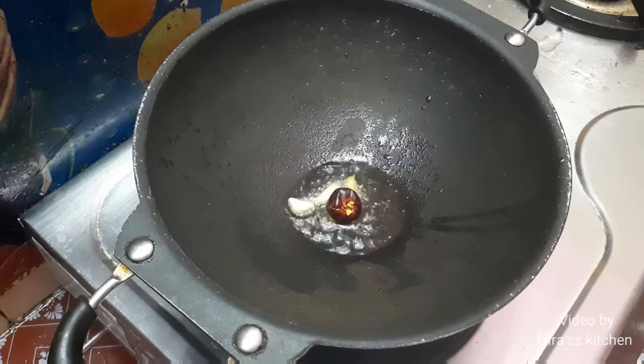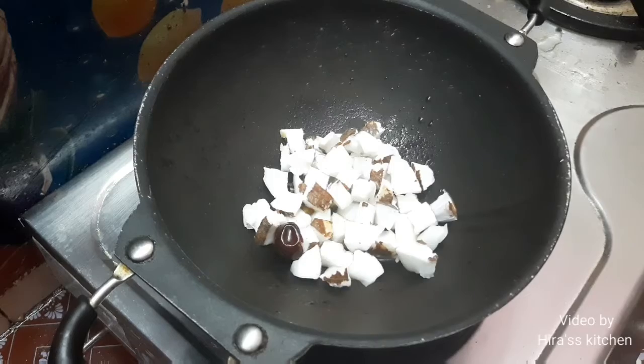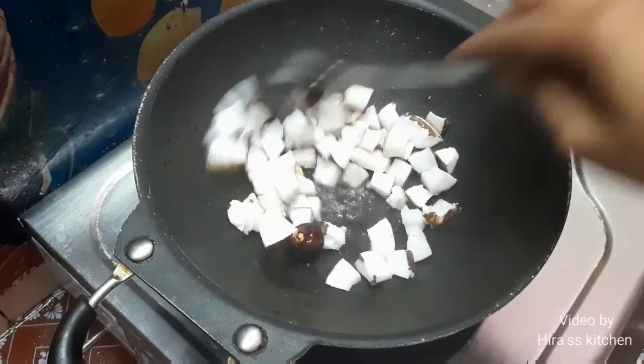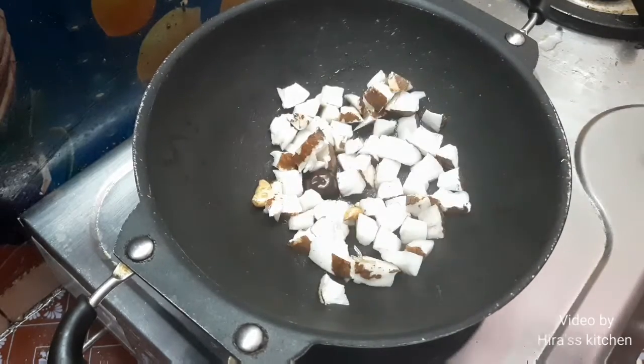I'll add a little mix. I'll add a little bit. If we add a small fat and a small fat, you can add a little fat. You'll have a taste.